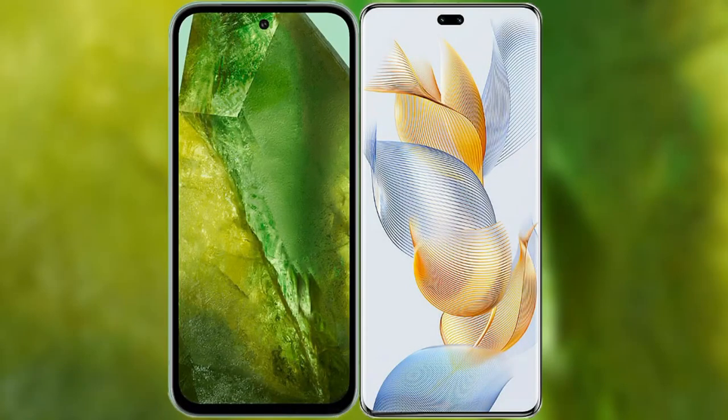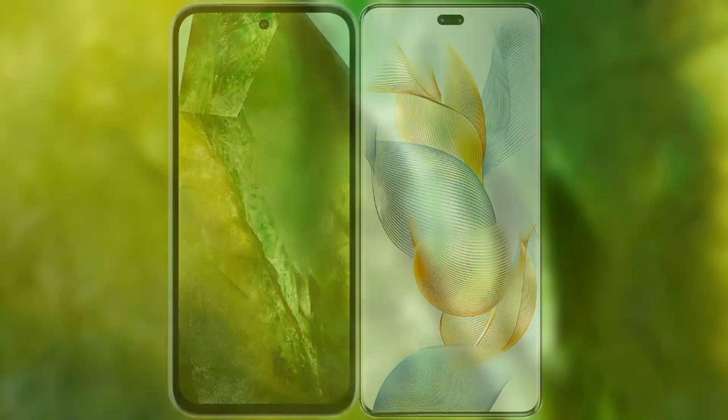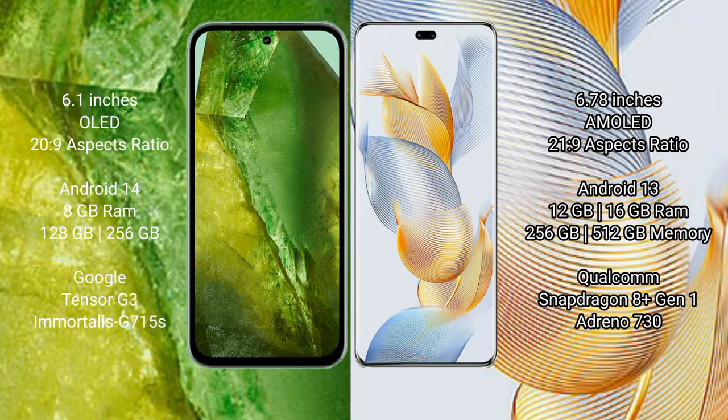I will compare the new Google Pixel 8a with Honor 90 Pro. Google Pixel 8a comes with a 6.1 inches OLED display, and Honor 90 Pro comes with a 6.78 inches AMOLED display.